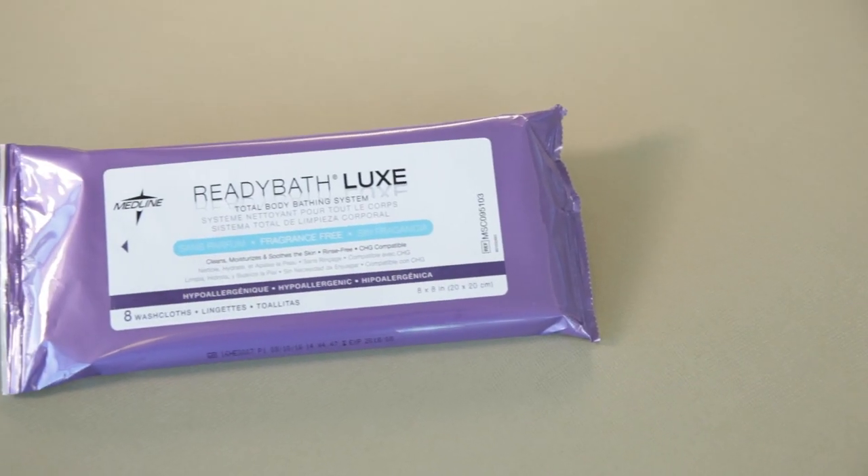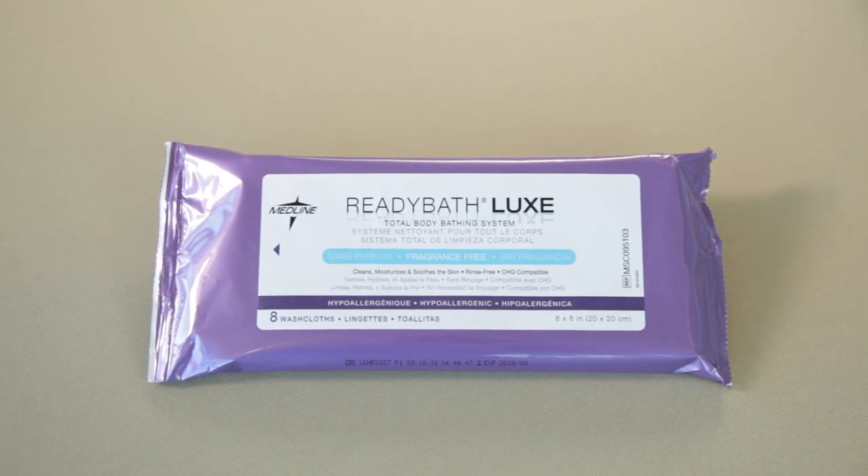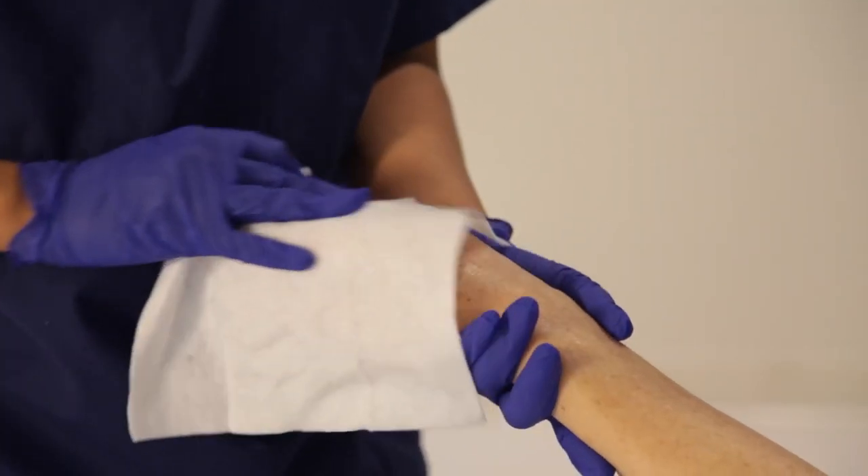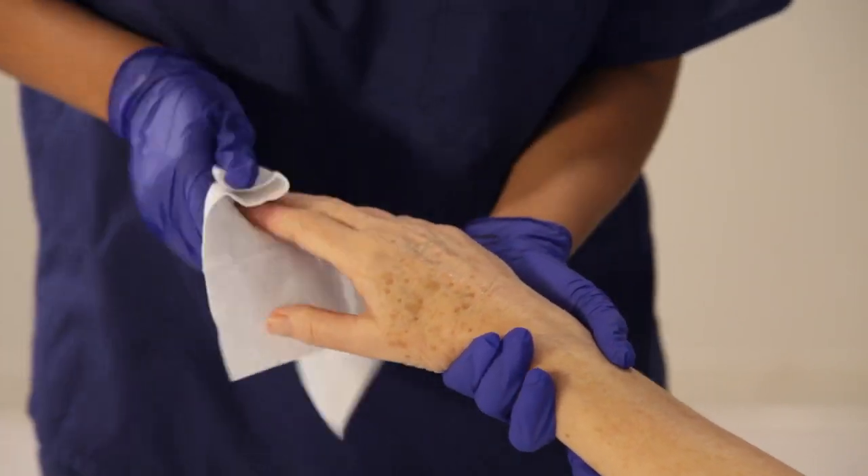Each pack contains a designated cloth for each area of the body. One pack is one bath. No additional supplies are needed. Warming the ReadyBath cloths before use can improve the ReadyBath experience.